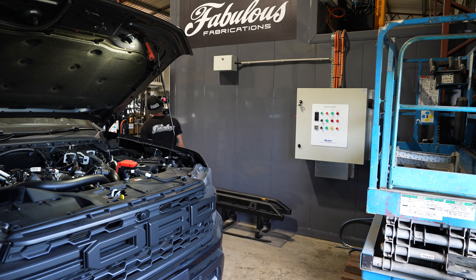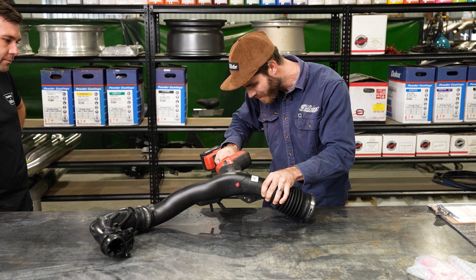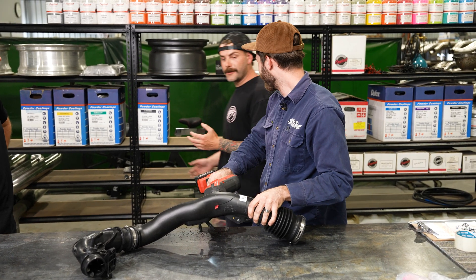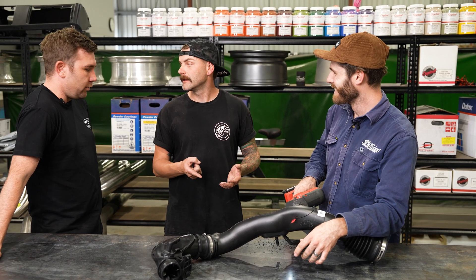What are you doing? He told me we need to see inside this thing, yeah? Have you got a new one on the way? It's on order.